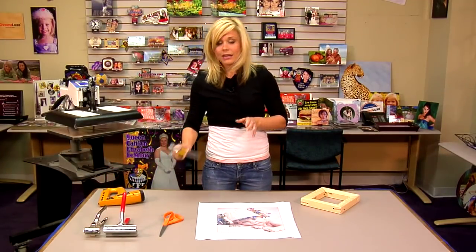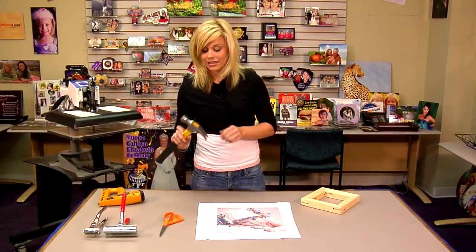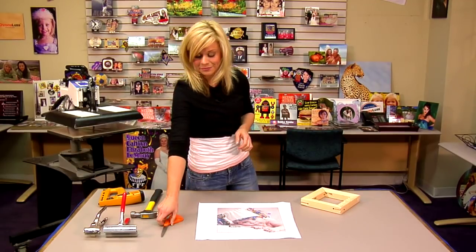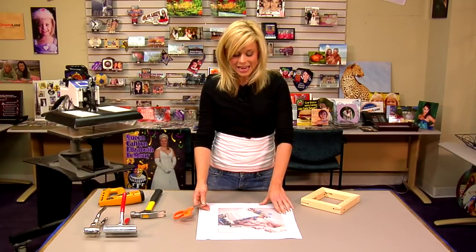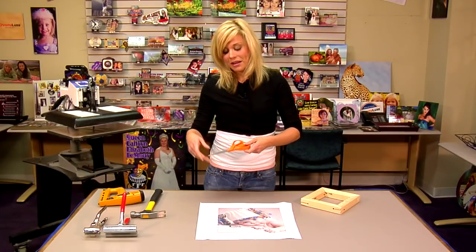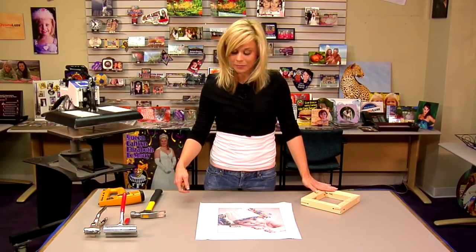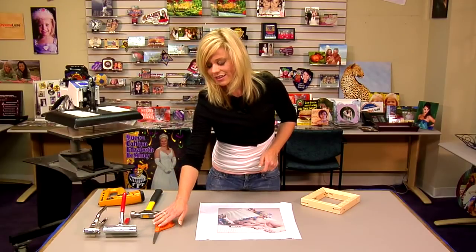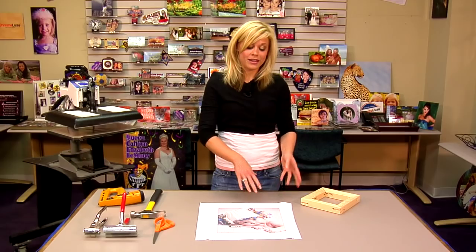I have my hammer — if I have any loose staples or want to make something nice and flat in a certain area, I can go ahead and hammer those in if it doesn't come out perfect the first time. I have scissors for trimming down our canvas. This is going to be more of a preference on how you want to do those, but we'll show you how to make it as clean a backing as possible when we pull all of our corners. So let's begin the process of actually wrapping our canvas.